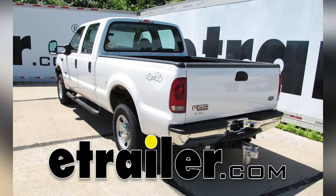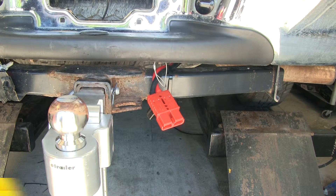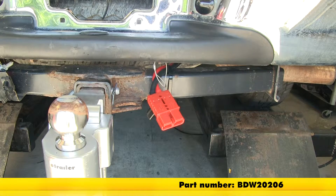Today on this 2007 Ford F-250 Super Duty, we're going to show you the Bulldog wiring kit, part number BDW20206.